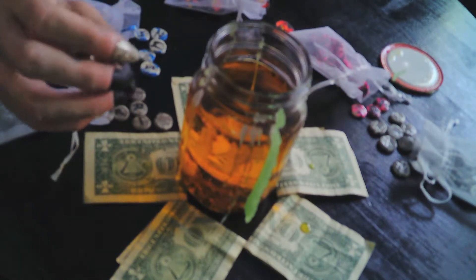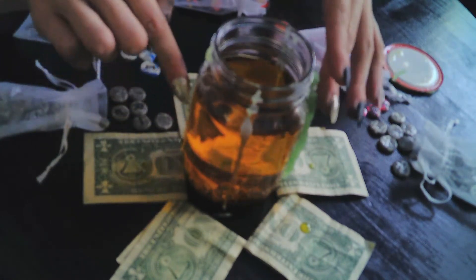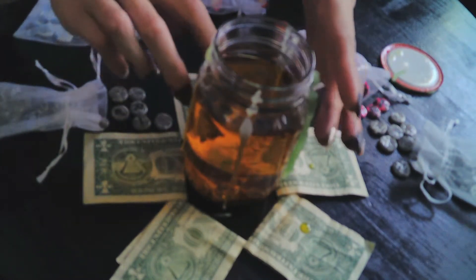That is that for the abundance jar. Hope you enjoyed that — I know I really did. It was a learning experience.